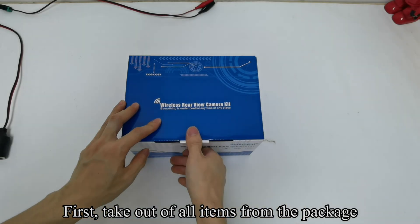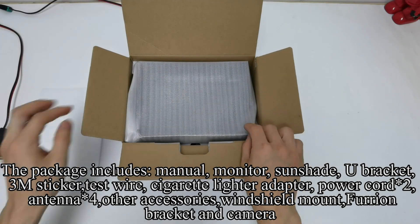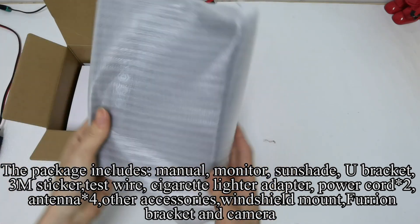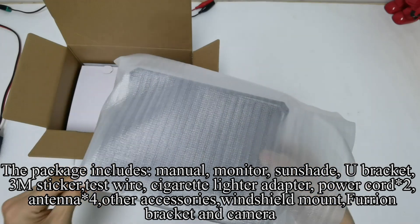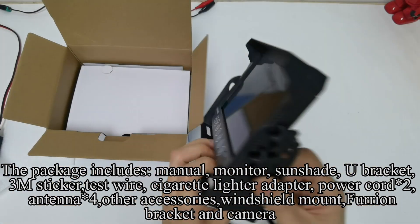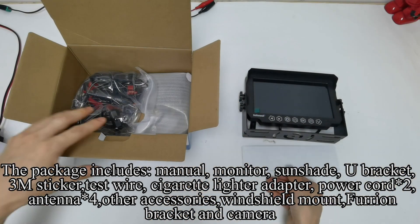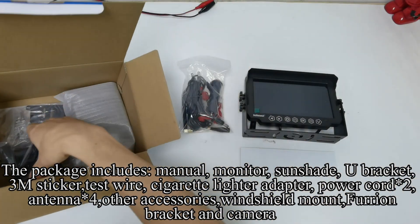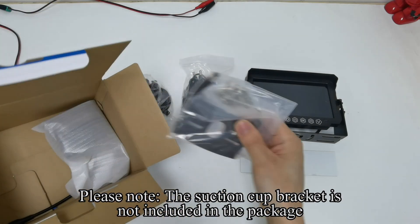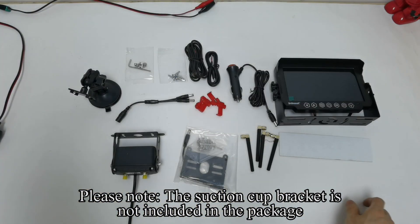First, take out all items from the package. The package includes: manual, monitor, sunshade, yield bracket, 3M sticker, test wire, cigarette lighter adapter, power cord, antenna, other accessories, windshield mount, iron bracket, and camera. Please note, the suction cup bracket is not included in the package.